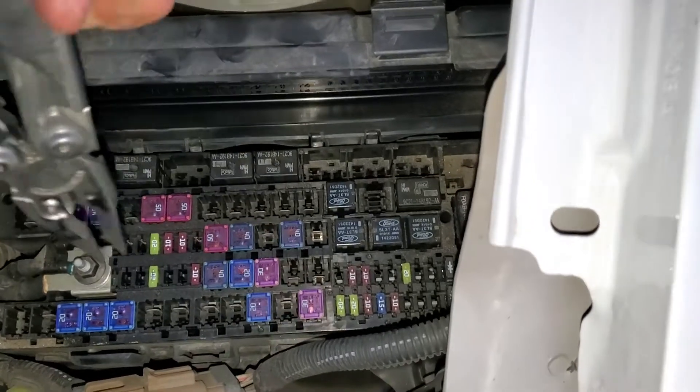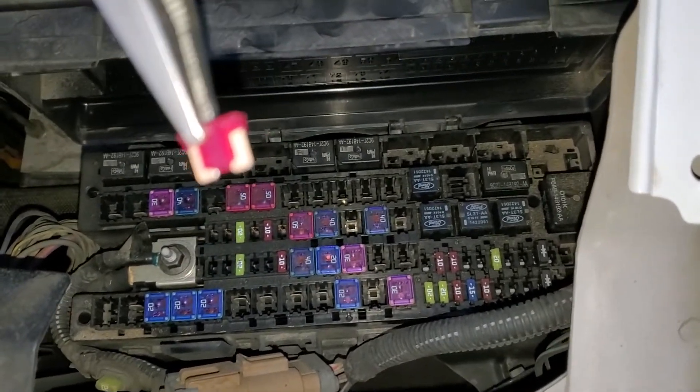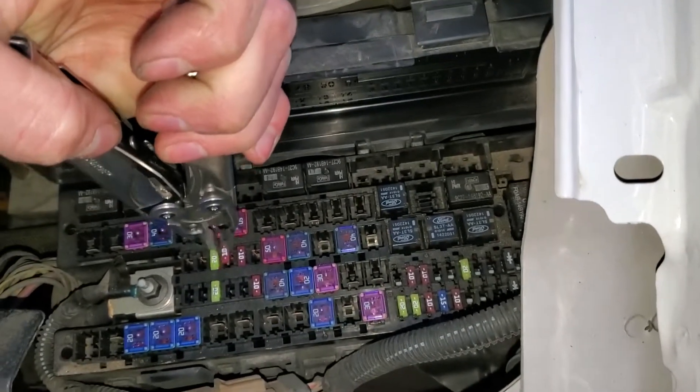While you're here you'll want to check the fuse for the AC clutch as well. It's going to be this 10 amp fuse. You can pull it out and see through it — it's translucent. That's a good one to check.